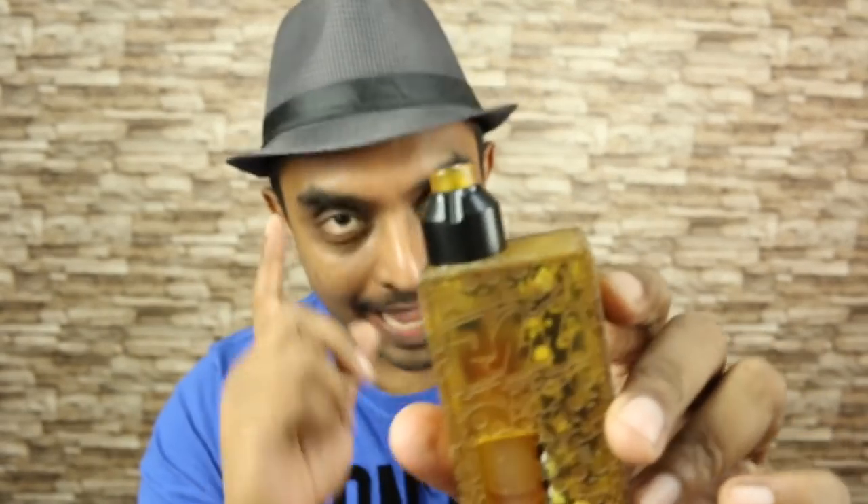Today I'm going to take a look at the successor to one of my favorite RDAs, the O Eddy. This is the O Eddy X. It's not what came after the O Eddy — they had another one but I didn't end up getting it. I just thought I'd get it later and I don't think it's available anymore, but this is new — the O Eddy X.